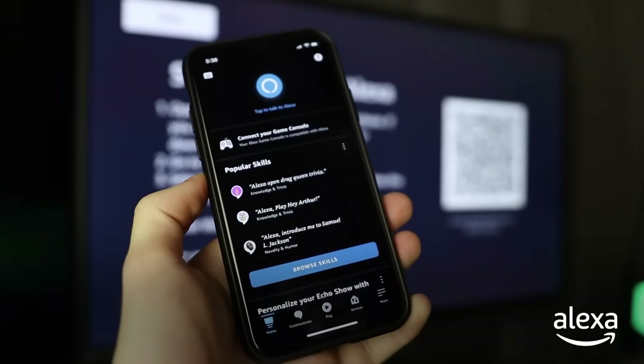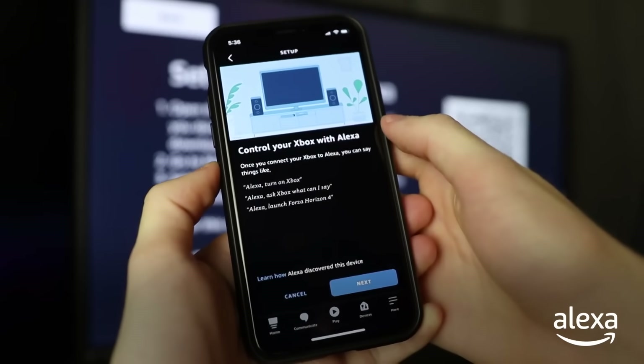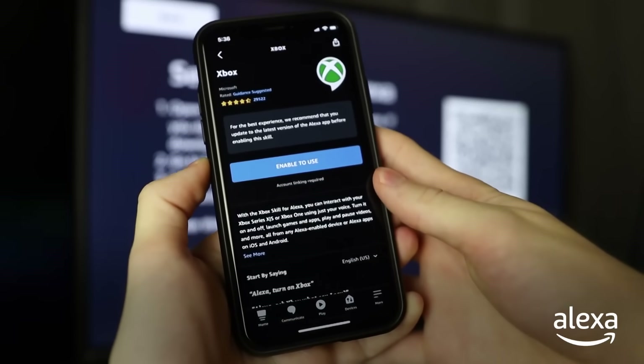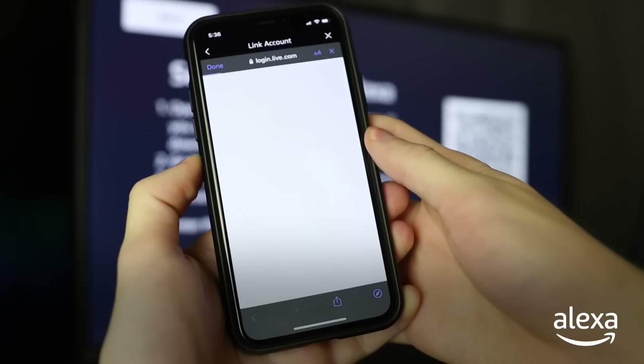Open up the Amazon Alexa app, hit More at the bottom right, and add a device. Connect your Xbox game console and hit Next. Make sure you have the correct settings enabled and then you can download the Xbox skill.